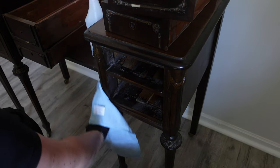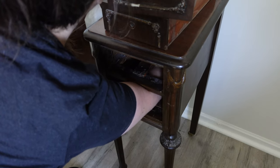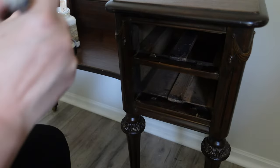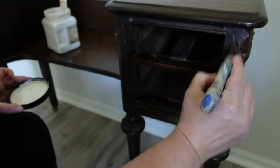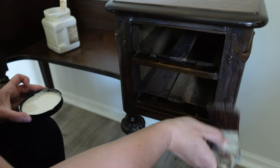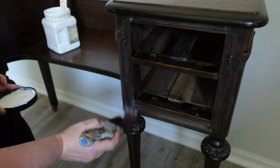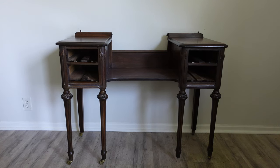Now I'm using Dixie Belle's White Lightning Cleaner to clean the piece up. I have to use gloves because it has some TSP in it. I go all the way to the back to make sure I get any gunk or junk out. Then I'm using Dixie Belle's Boss, which covers odors and any tannins, bleed-through, or stains. Just as insurance — I did two coats, waiting for it to dry in between.